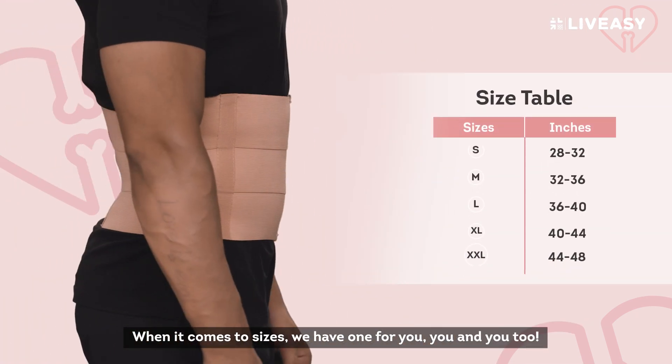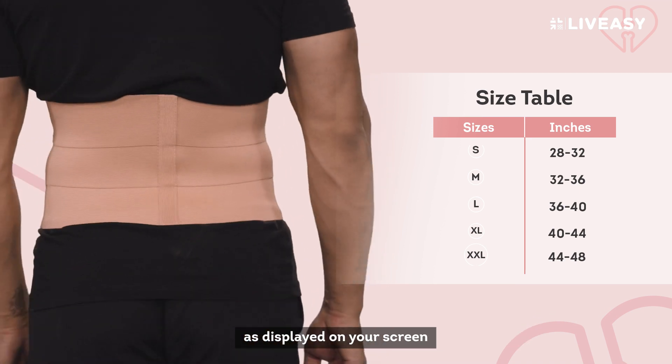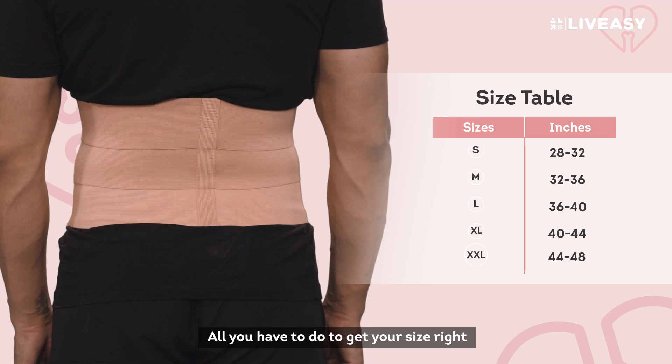When it comes to sizes, we have one for you, you, and you too. As displayed on your screen, all you have to do to get your size right is measure the circumference of your waist.